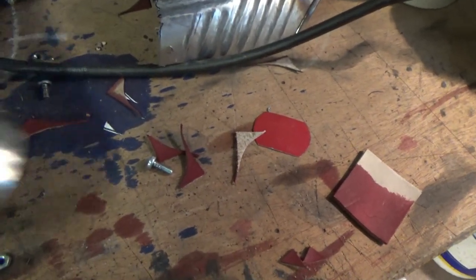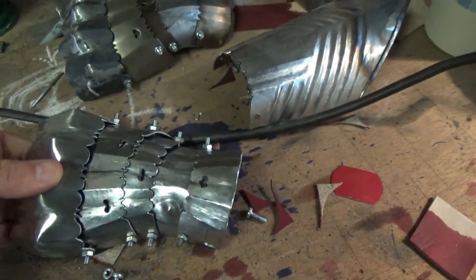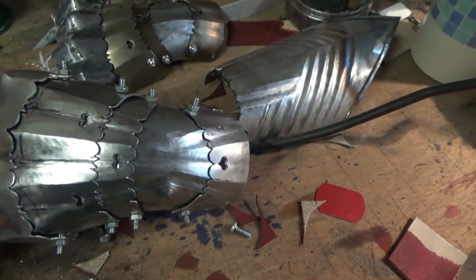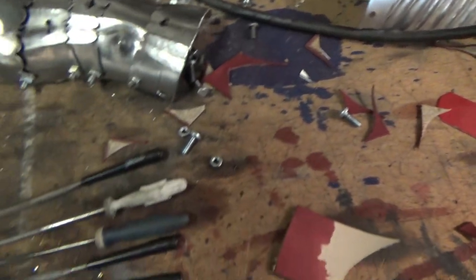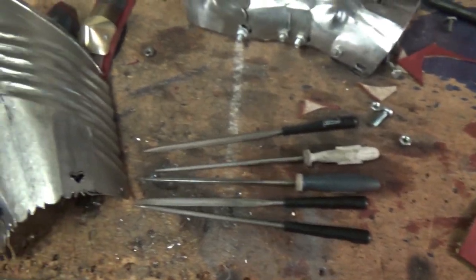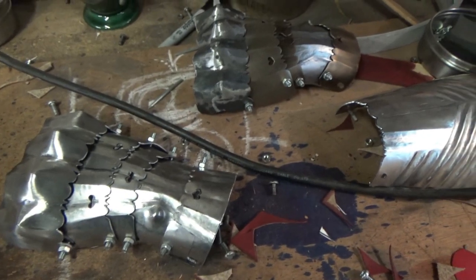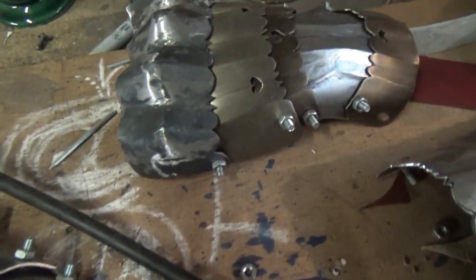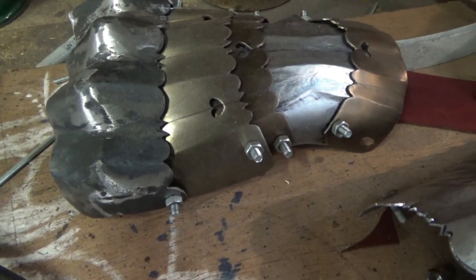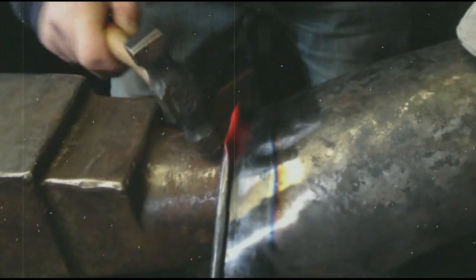Here you can see one that's been polished, and one prior to polishing on this side of the glove. Nice and straightforward, not very expensive, and a really nice way to make the armor look good and show some of the original details that you see in museum pieces.